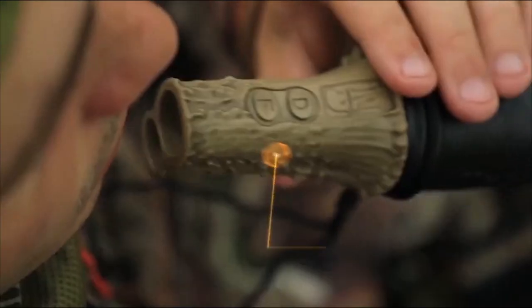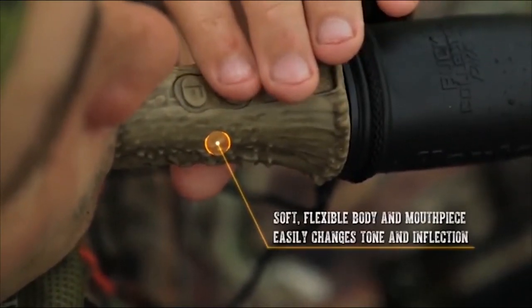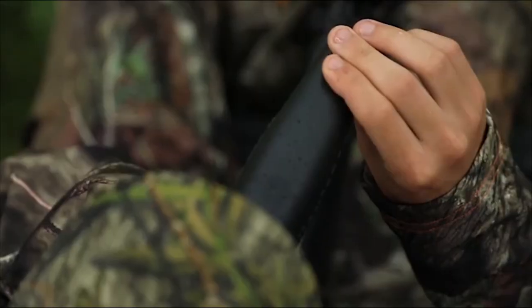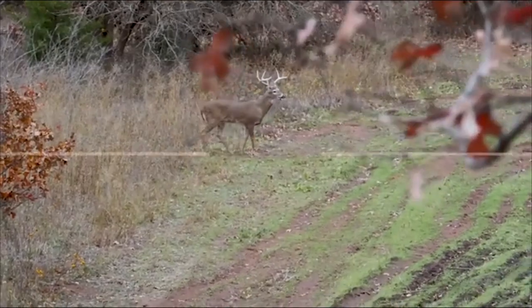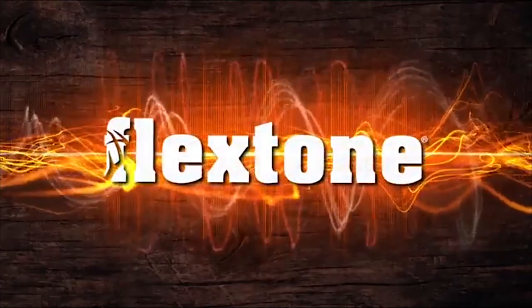Its soft, flexible body and mouthpiece change tone and inflection. The Buck Collector Plus delivers the accurate and compelling sounds you'll need to turn that once-in-a-lifetime buck in your direction. The Buck Collector Plus from FlexTone.